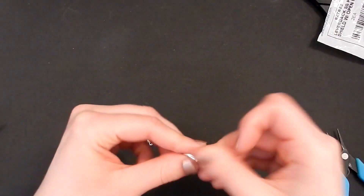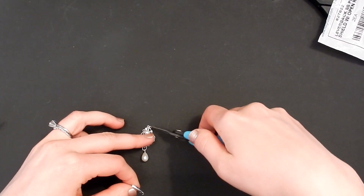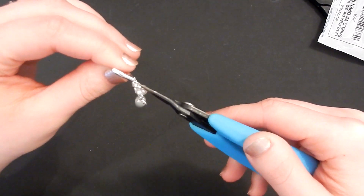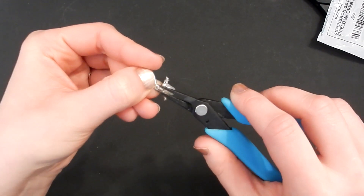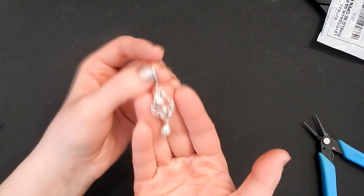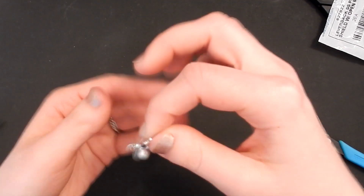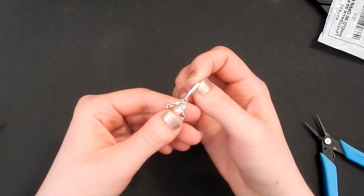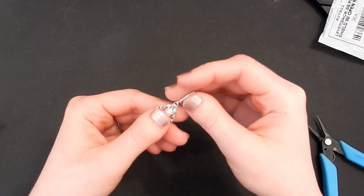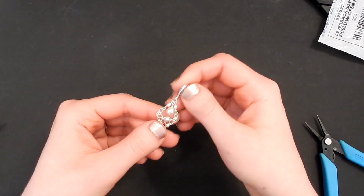We're basically done — just add an ear wire of your choice. I like to use lever back ear wires for these. Twist open the ring on the ear wire, feed it on, and twist it closed. Of course if you're doing earrings you would make a second one as identical as possible. These don't have to be earrings — you can also turn it into a pendant by adding a little bail on top instead. I have two videos on my channel on different styles of bails you could add.